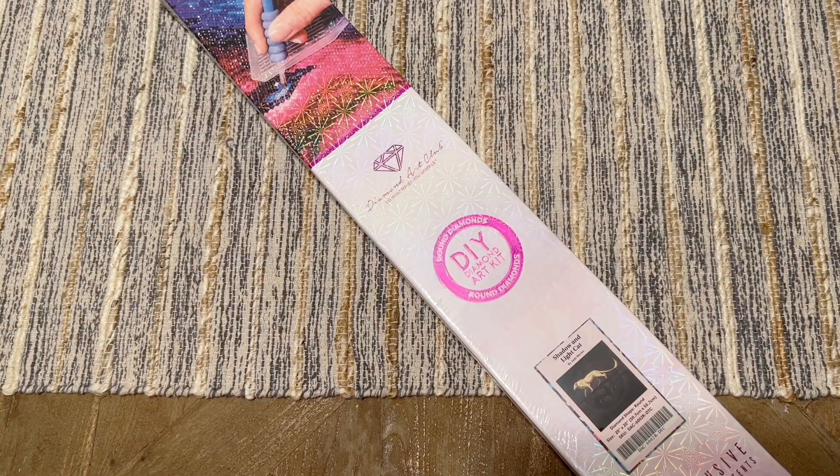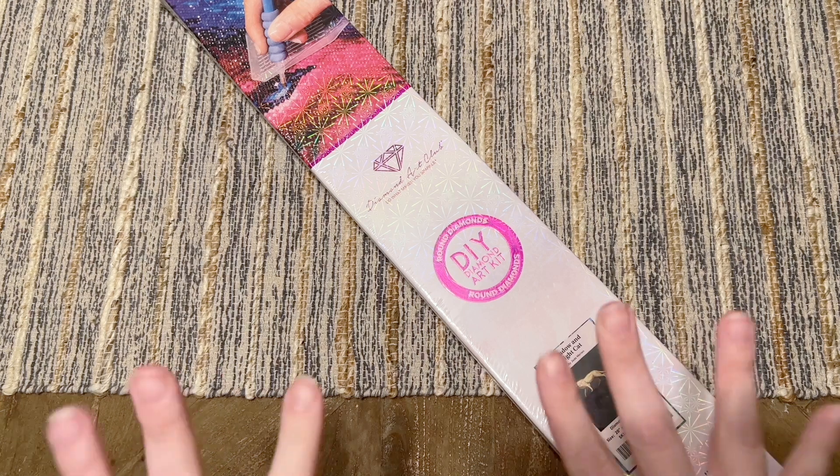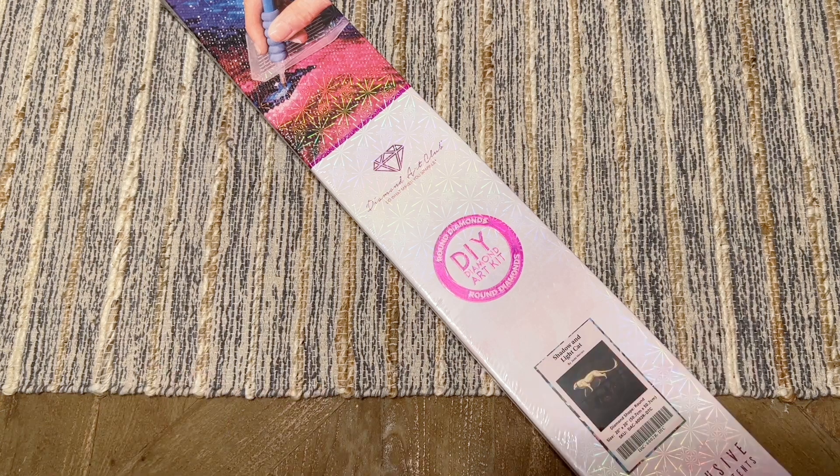Hello my friends, welcome back to my channel Diamonds and Washi. My name is Katie and if you are new here, hello welcome — I hope you'll consider subscribing for lots more diamond painting content. And if you are back, welcome back.